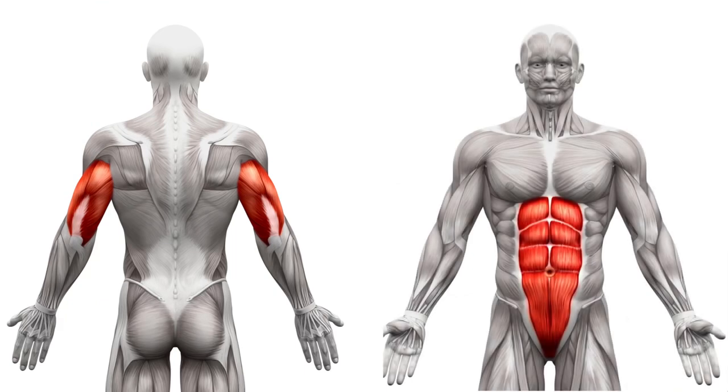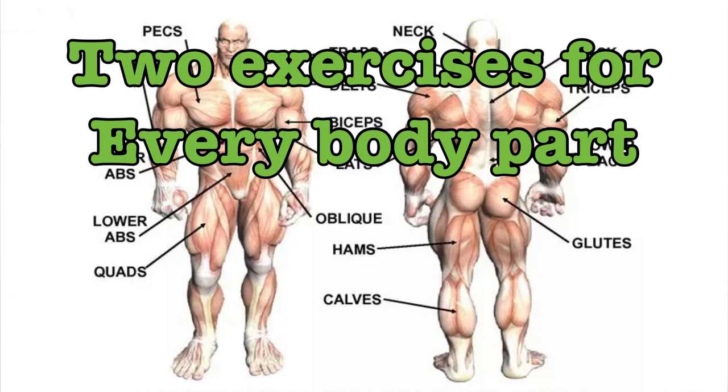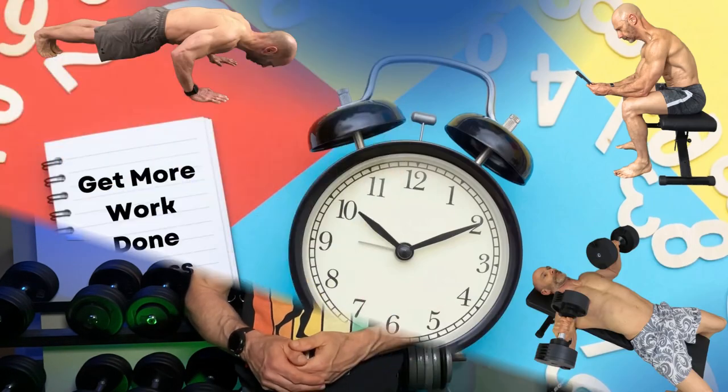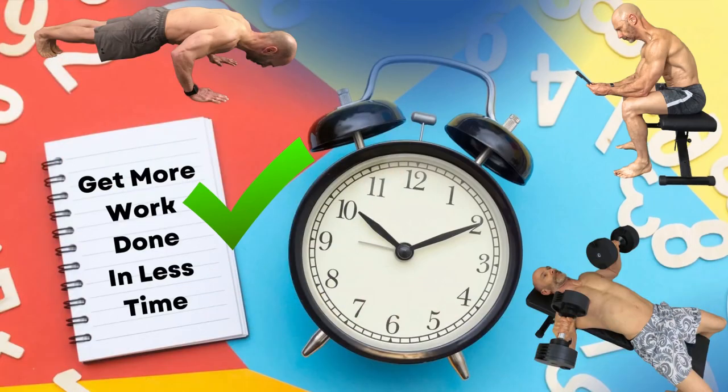In his Dynamic Muscle Beginners program, he has two exercises for every body part, but only one set of each exercise, which makes it easy to split into an A and B workout, having every major muscle group being worked each session. Since this cuts the number of exercises in half, I'm doing two sets, as it's quicker to do an extra set than set up for a whole new exercise, getting more work done in less time.